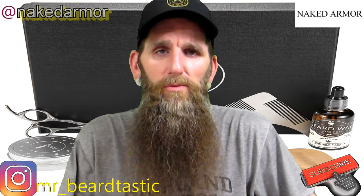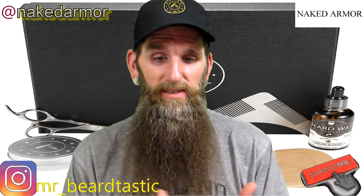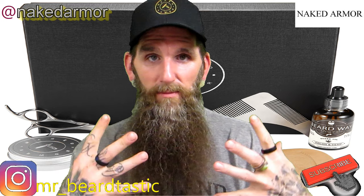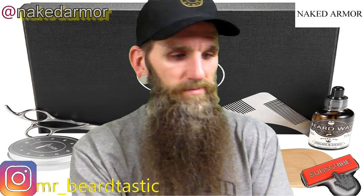Usually when I do unscented balms I'll throw a little bit of scented oil in my beard, but since I was reviewing these products I didn't want to throw anything else in. The rest of the stuff is just maintenance for your beard.